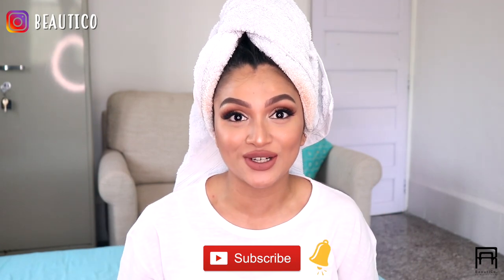Hi guys, welcome back to my channel. My name is Ritika. Welcome to Buriko. So today we are going to be doing a hairstyling video after such a long time.